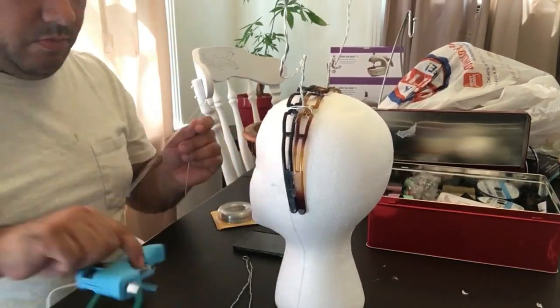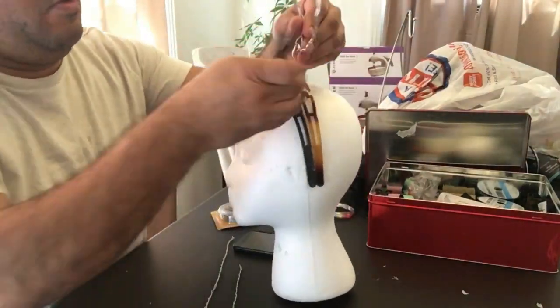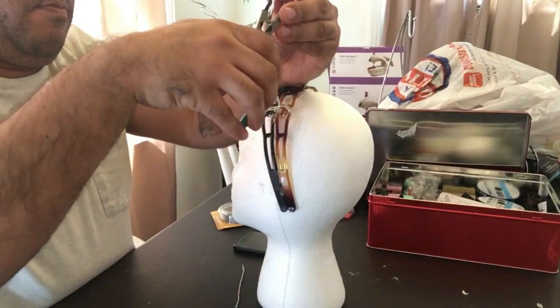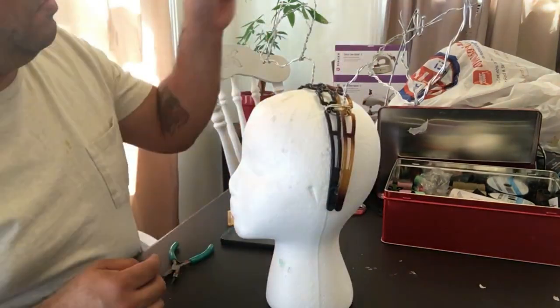I took a couple of smaller wire pieces for the points and just twisted them on. You can make them any length or shape you want, just vary it up a little bit. I used pliers to crunch them all together to make them tighter, but that wasn't working too well, so I just used some super glue.